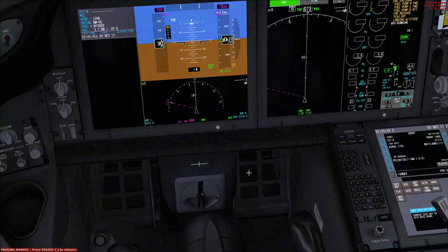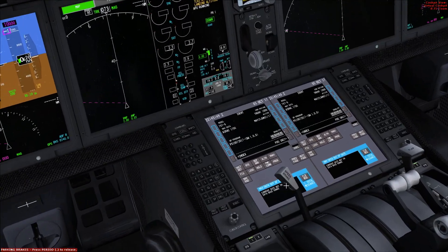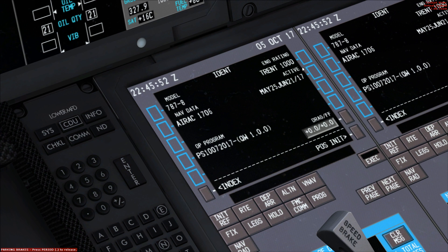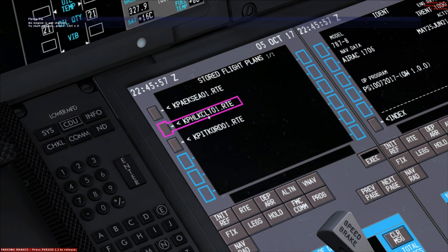We'll be flying from Payne Field to Seattle Tacoma. What we're going to do is set up the flight computer first. I'm going to load up a flight plan — you can just go to SimBrief and load up the flight plan like normal, then download the Quality Wings flight plan and just drag it into the Quality Wings folder in the FSX route folder under flight plans.